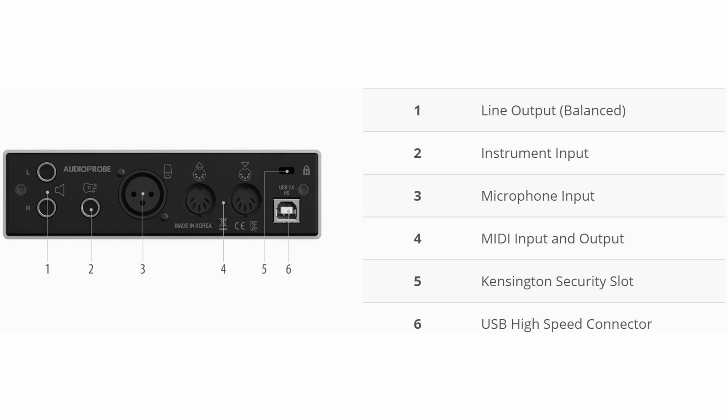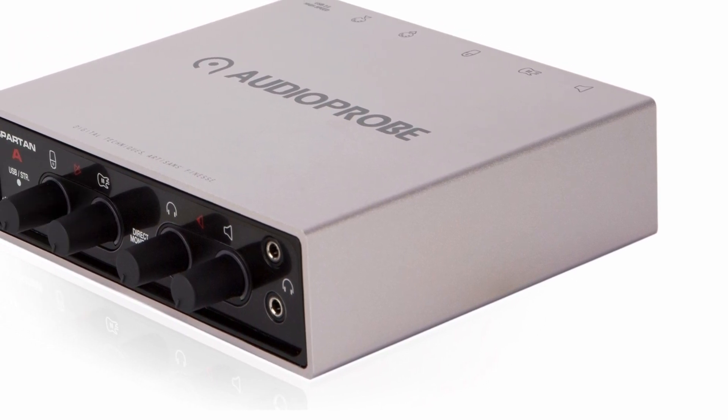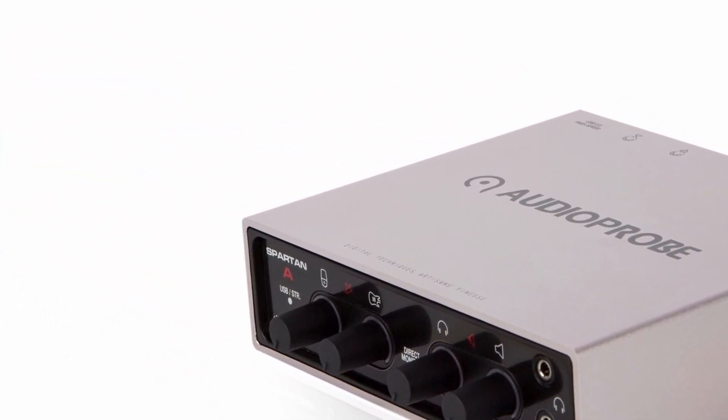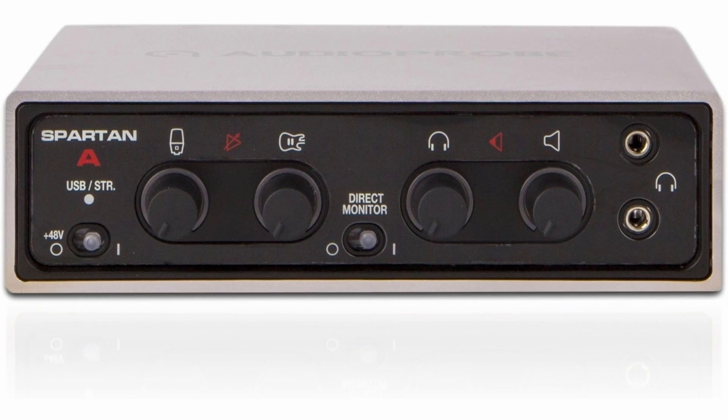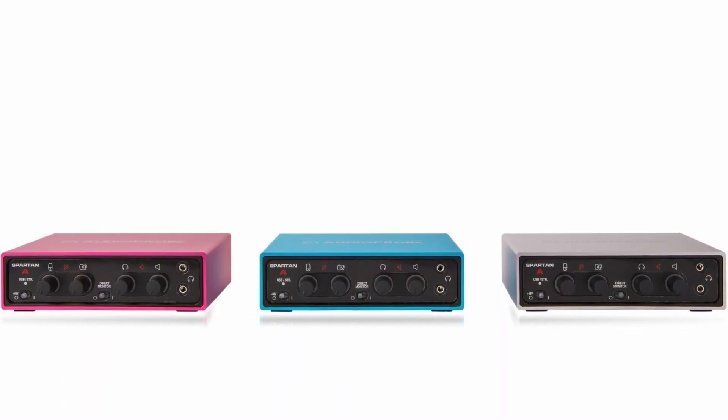On the input side, an XLR microphone jack and a high-impedance JFET instrument input are provided. Stereo feed is not possible, but condenser microphones can be operated. On the output side, the interface has two balanced line connectors and two headphone outputs. Media equipment can be connected via a DIN input and output. With the Spartan A, the young hardware company Audio Probe aimed to develop an interface that, despite its low price, does not have to hide from its upper-class rivals.